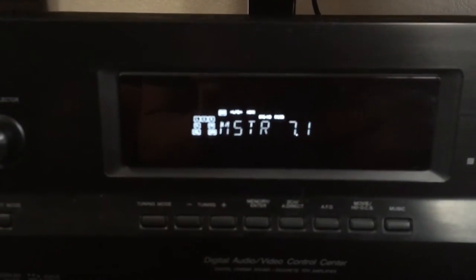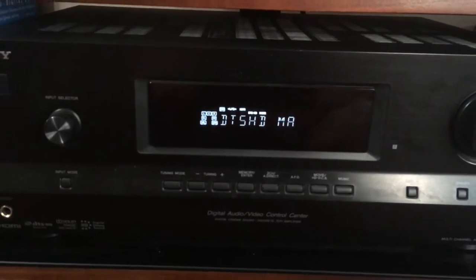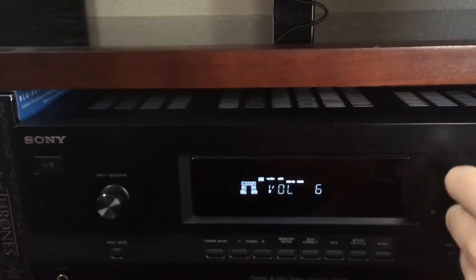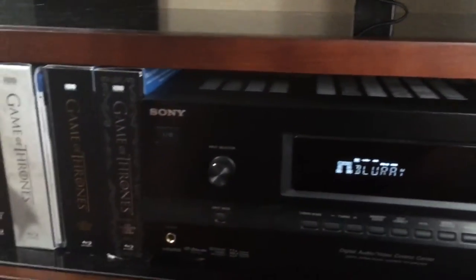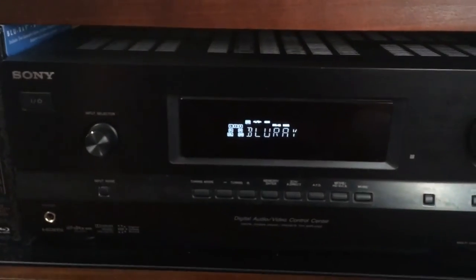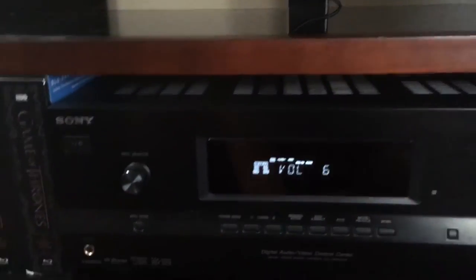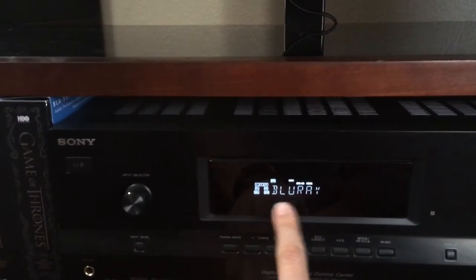I'm gonna press play — and there you go. Master sound. I'll turn it down a bit. This is what I want, this is the optimal sound for the track that I'm playing. That's specifically what I want. But look what happens — I'm gonna play it again. It's gonna go to the menu, and I'll know that because it'll show 2.0 for the menu.